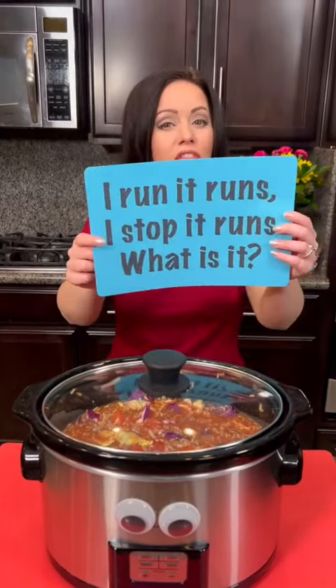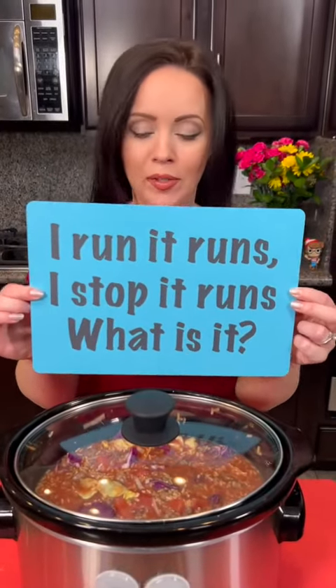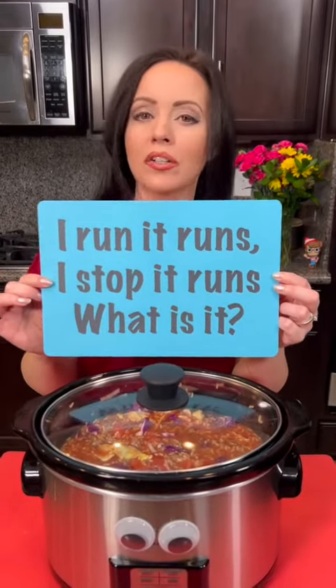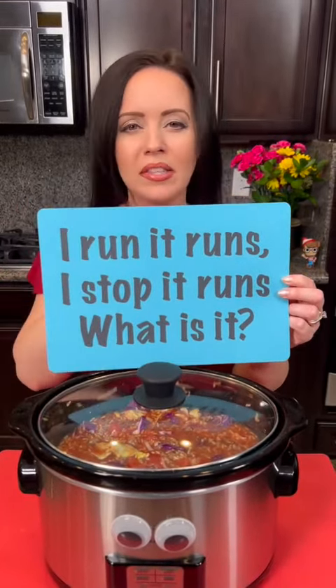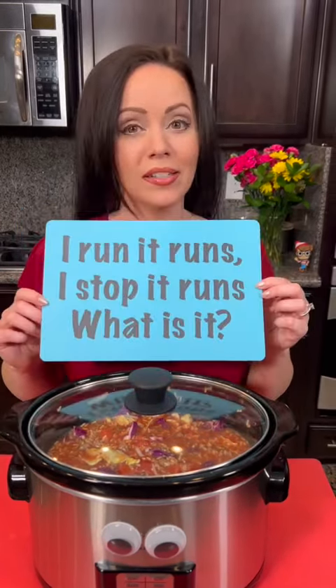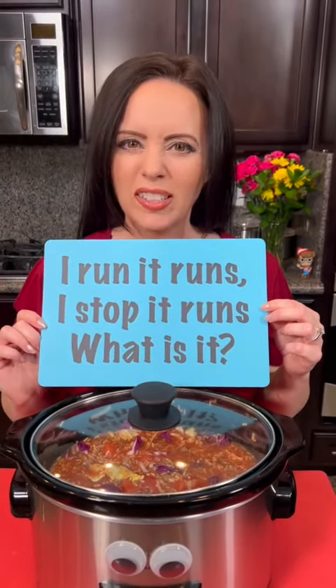Now while that's cooking, it's time for the riddle of the day. Y'all have been telling me you're having fun with these, so see if you can get this one right. I run, it runs. I stop, it runs. What is it? Think about it and let us know your guesses in the comments. If I like your comment, that means you got it right.